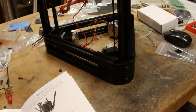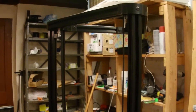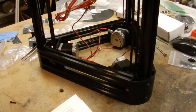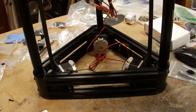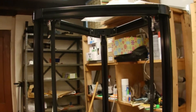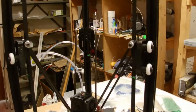All right, so at this point I'm a couple hours into the build. I've kind of taken my time and read the instructions, did have to go back and change a couple things, but pretty much everything mechanical is assembled now. All that's left to do is the control board and then hook up all the electronics to it.